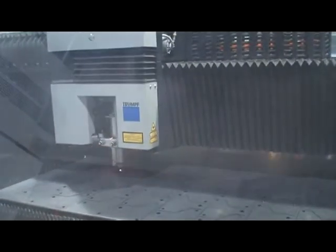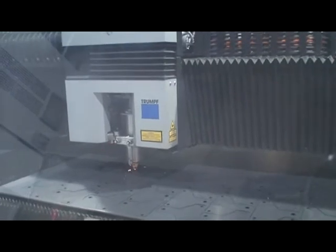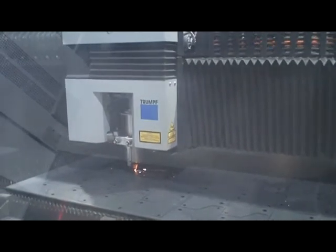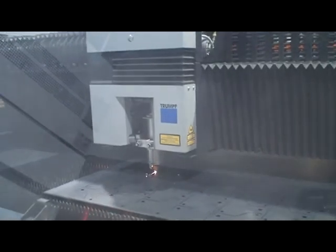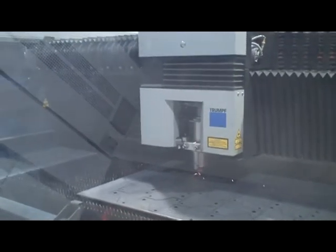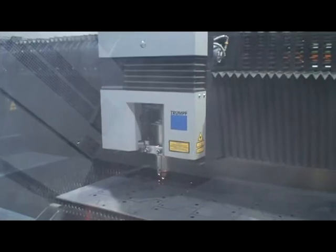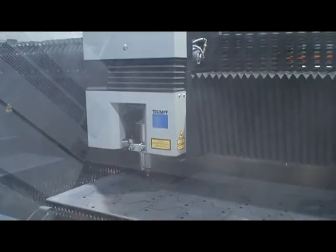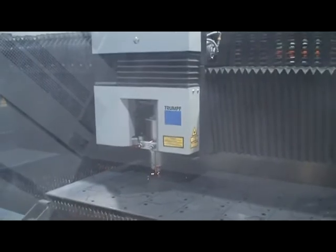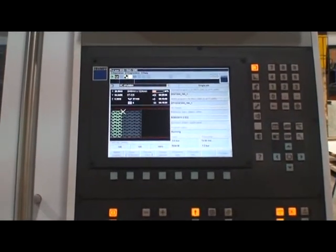The capabilities of this machine are three-quarters stainless — we can cut up to three-quarters stainless and one-inch carbon steel. It's much faster than any of the other types of cutting, such as plasma, water jetting, or older technology lasers.